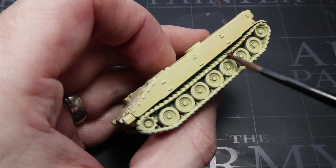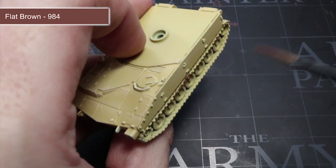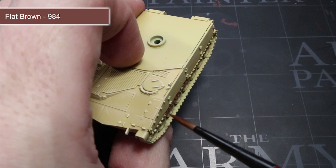Now that the main hull colour has been achieved, we can move onto applying some colour to those smaller details. The first of these are the metal track links and also the wooden handles, and for this I'll be using Flat Brown. This brown colour will give the tracks a slightly dirty, dusty, and also slightly rusted appearance that we can then build upon with some washes later on.